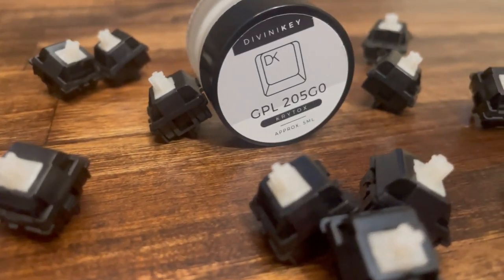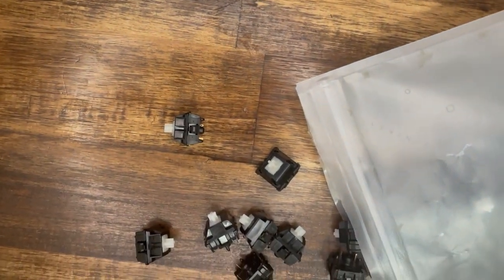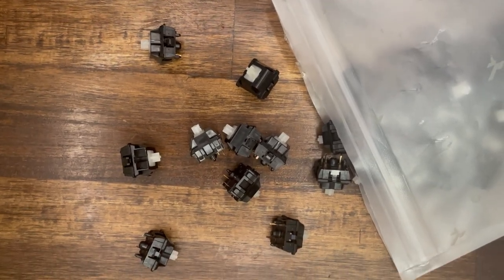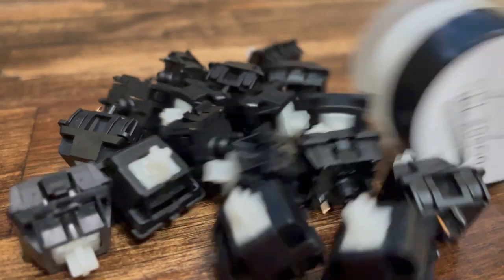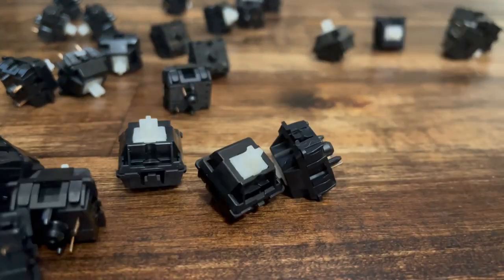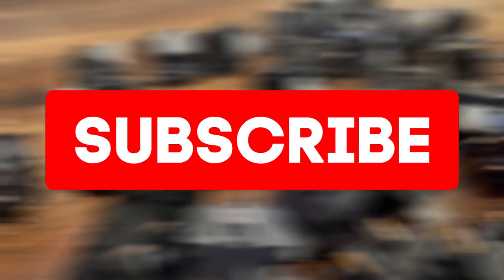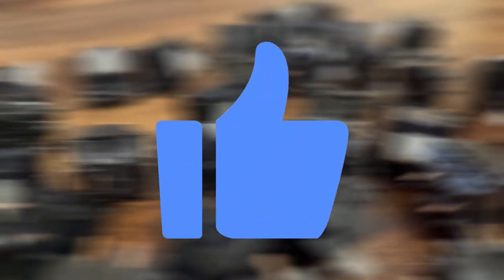Overall, Duroc Palms are a great linear switch for those looking for an enjoyable typing experience. They have no need to be filmed, and you can choose to enhance them with a bit of lube. Tell me your thoughts about the switches in the comment section below. In a few seconds, I will be playing a full-length sound test of lubed Duroc Palms. Thank you for watching the video. Please consider subscribing if you haven't already, and please like the video if you enjoyed. I hope this video was helpful and informative.